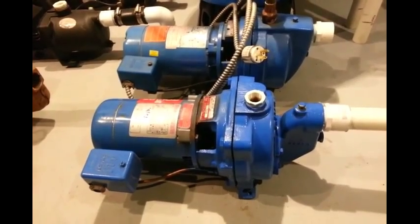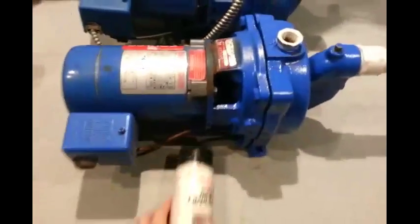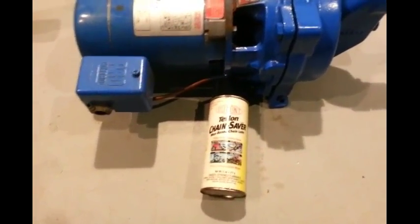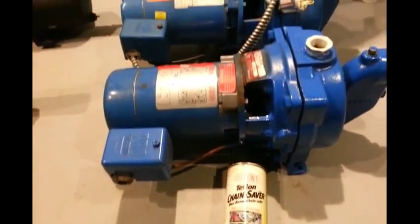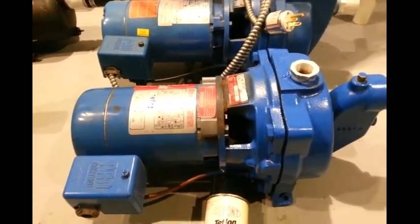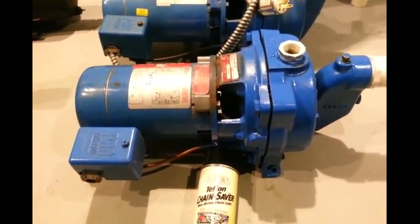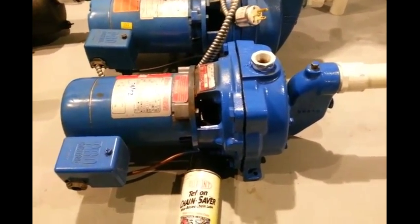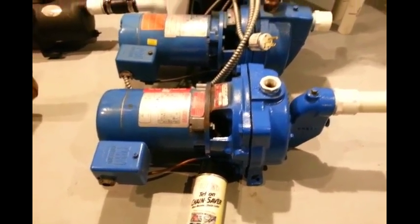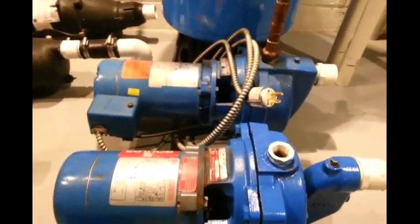It was a little loud at first, so I sprayed it with some Teflon lubrication spray — it's actually for chains, probably has PTFE in it or something. I just got a little bit into the motor. It's not exactly a science, but it quieted it down. It was making a high-pitched screeching sound. I got this out of a basement from someone on Craigslist who was retiring an old well tank and pump — they had switched to city water a long time ago. It actually works really well.